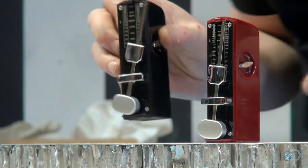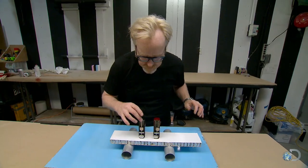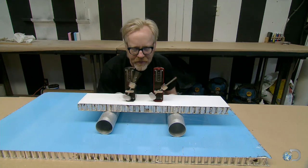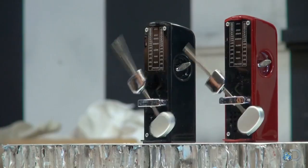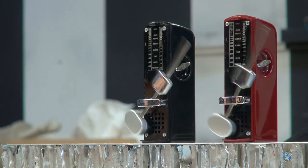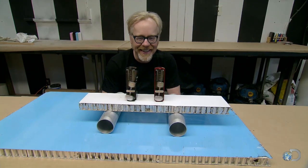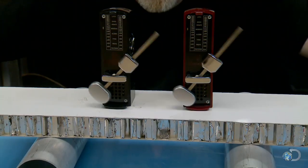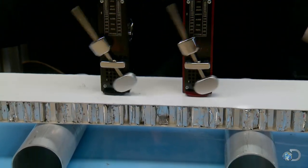Now let's try two. Adam doubles his trouble with two metronomes set to the same tick mark. Look at the movement on this platform. And after two minutes, the shimmy takes over. It's totally working! It just took them a little while to find each other's rhythm.